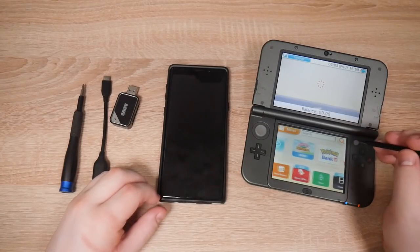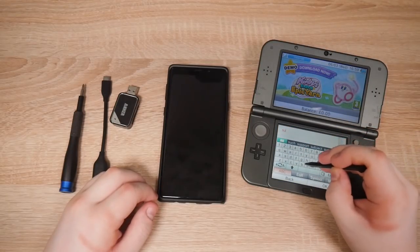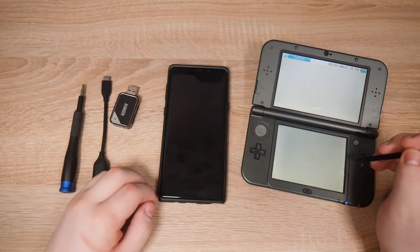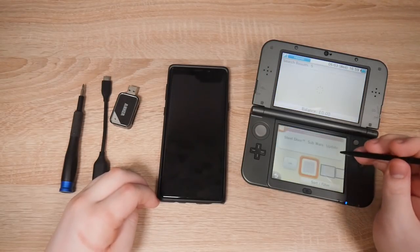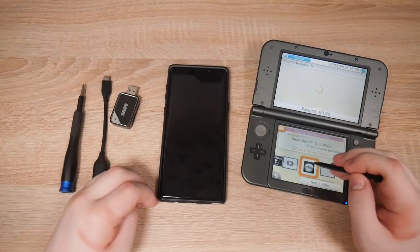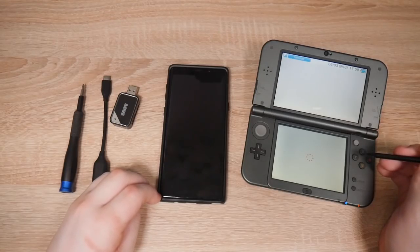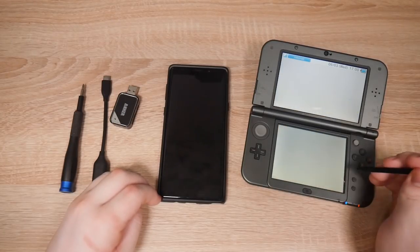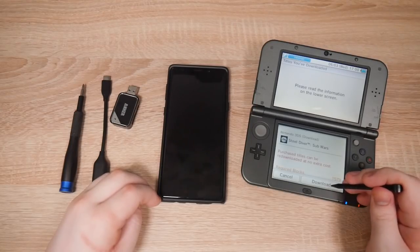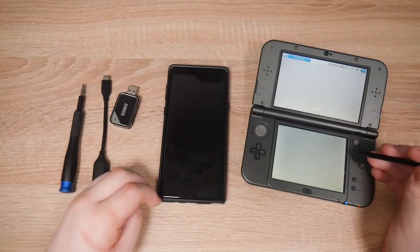The eShop is way faster now. We're going to type in Sub Wars. Hit ok. We're going to look for the old Sub Wars — not the update data one. And we're going to grab Sub Wars from the eShop. Here it is. Redownload. This game is free by the way — it just says redownload because I've had it before. It's actually a demo, the demo of Sub Wars.